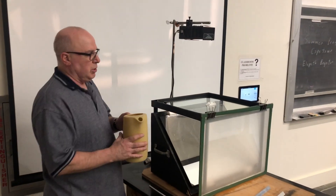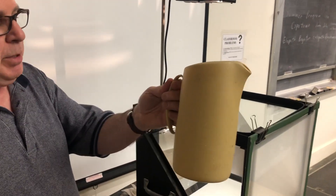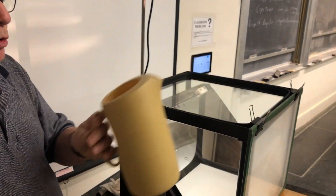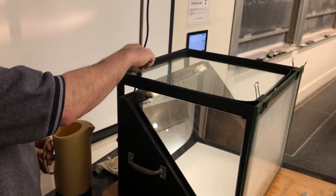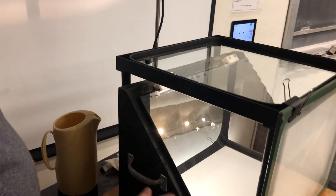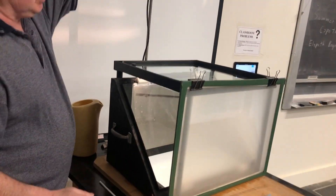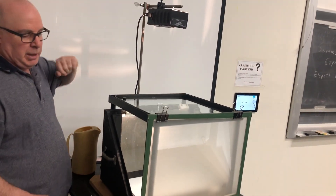I have a ripple tank here, which is a little tray of water. It uses a pitcher of water — one full pitcher is poured in here. There's a cork here keeping the water inside the tray. I've got a 45-degree front surface mirror and a diffusion screen here, with a point source of light providing light.